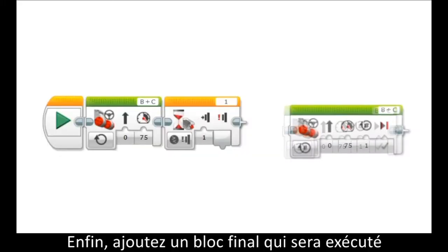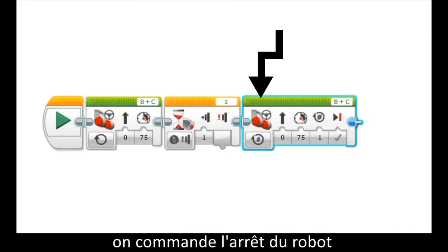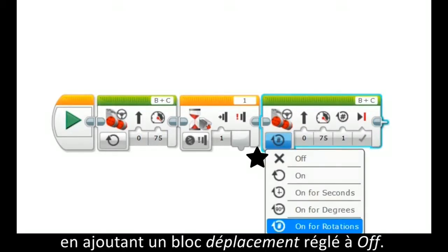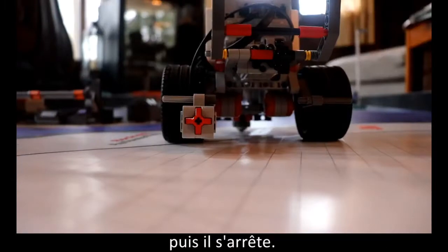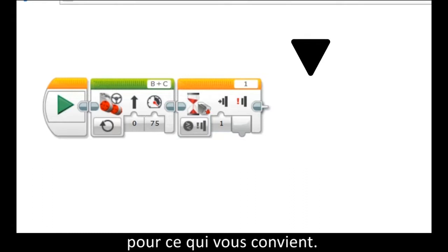Finally, add an ending block that will be activated when the touch sensor is. In this example, we place the stop by adding a drive block and then changing it to off. Now this block will drive unlimited or continuously until the touch sensor is pressed, then it will stop. Remember, you can change this last block to be whatever you'd like.